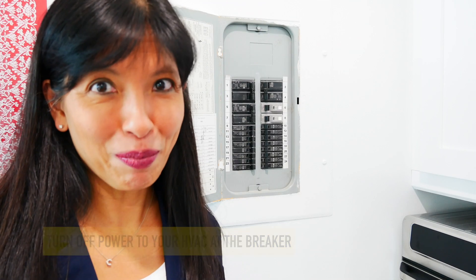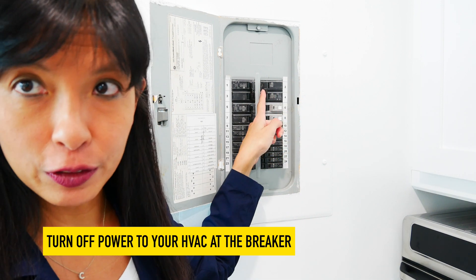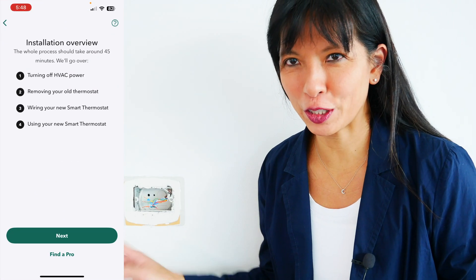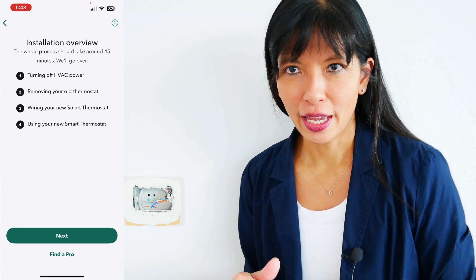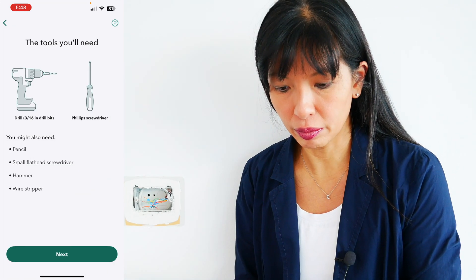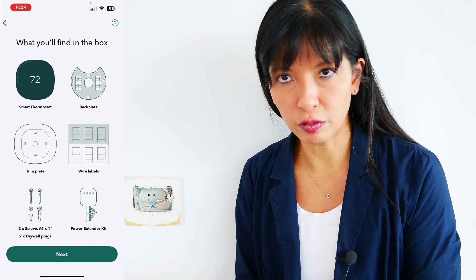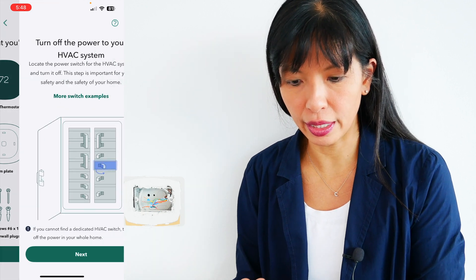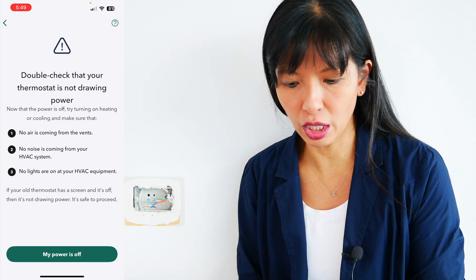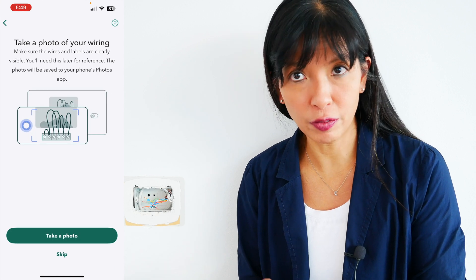Installation overview: turn off HVAC. Step one — turn off your thermostat and cut the power at the breaker. The breaker is right here and I'm switching it to the off position. I have removed my old thermostat — here is what's left of the wires in the wall. The app goes through the tools I'll need: small flathead screwdriver, hammer, wire stripper. Turn off power to my HVAC system — just did that. Double-check the thermostat is not drawing power — confirmed. Remove my old thermostat — completely done. Take a photo of my wiring — done.